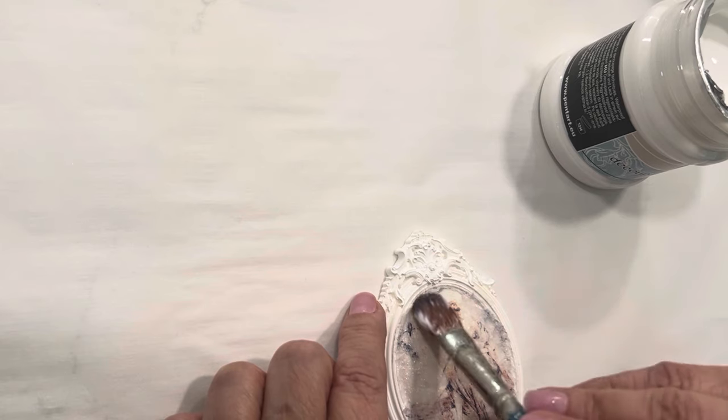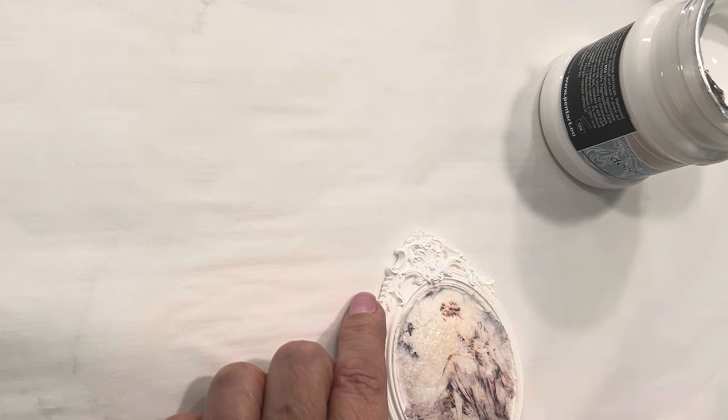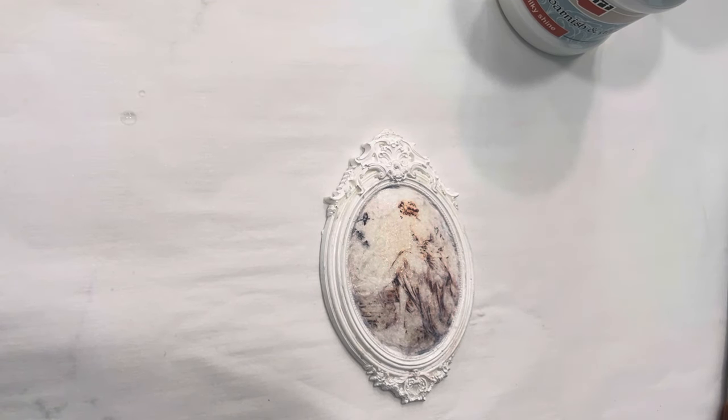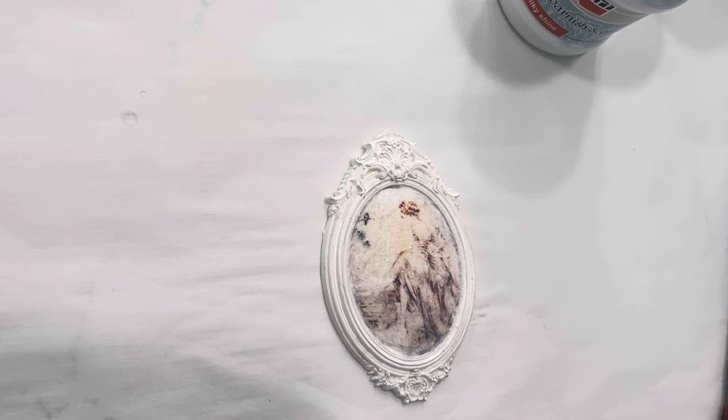You just don't want to damage or overwork the rice paper. We have it decoupaged and we need to let this dry now. I'll be back for adding some paint, some aging, and wax.